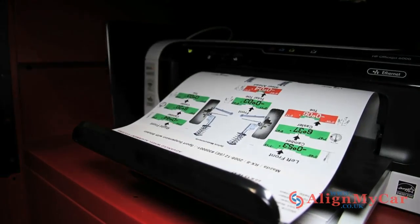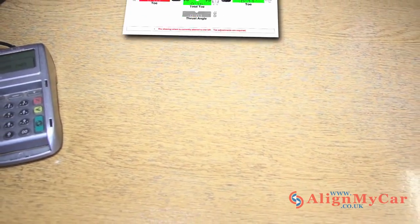Once your car has had a Hunter 4-wheel alignment and the measurements are complete, a before alignment adjustment printout will be presented.